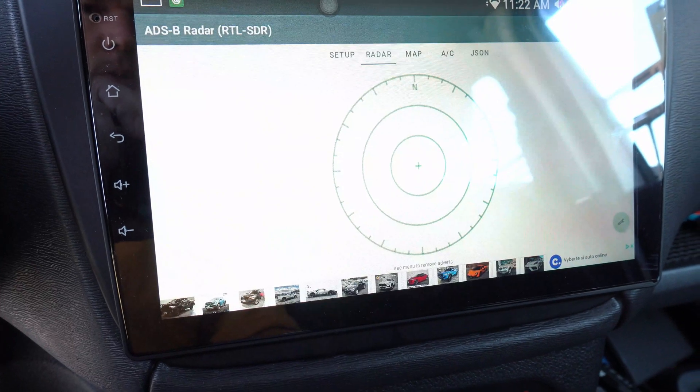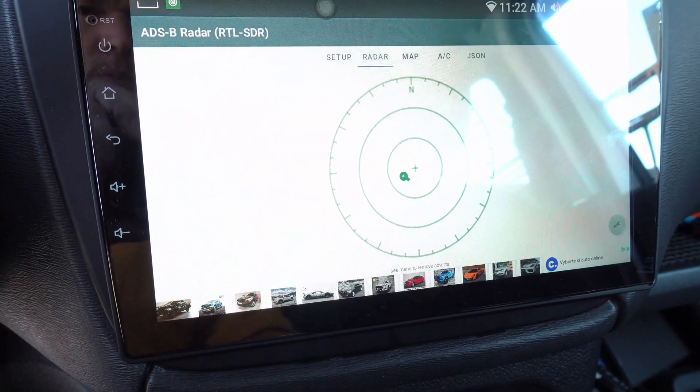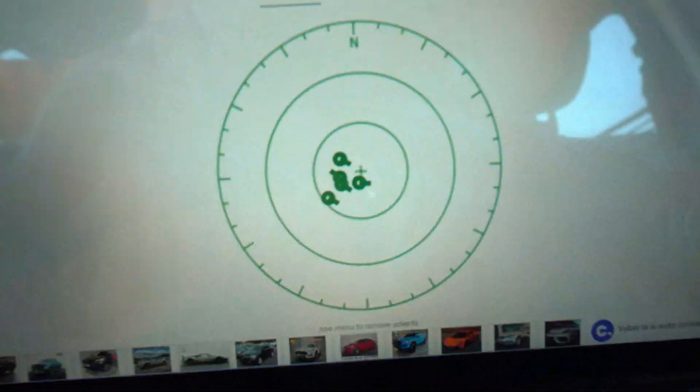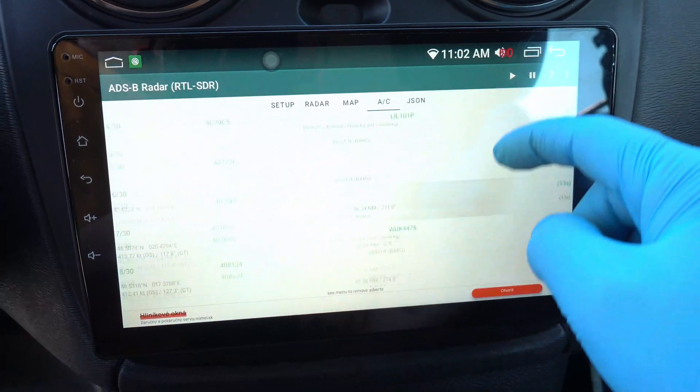Here we go. Aircraft appeared — and more. Planes are sending data straight to my car. Isn't it crazy?